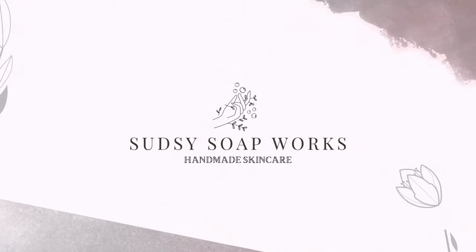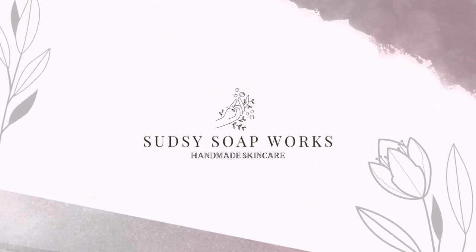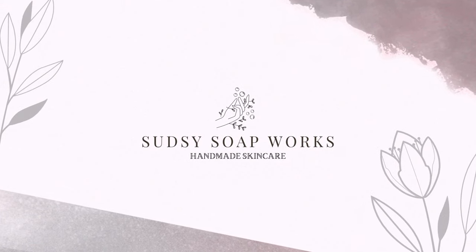We recently just joined Faire a month ago, and we've gotten so many orders since we joined. My name is Paige with Etsy Soapworks, and today we are going to show you how we wholesale our products.